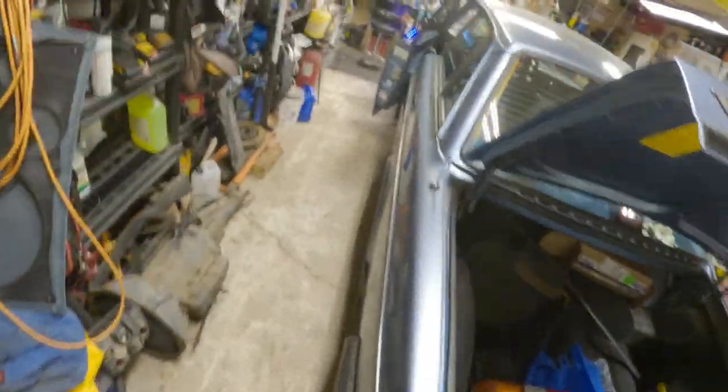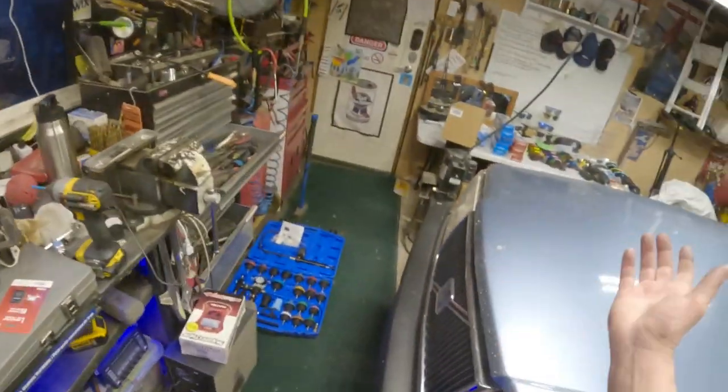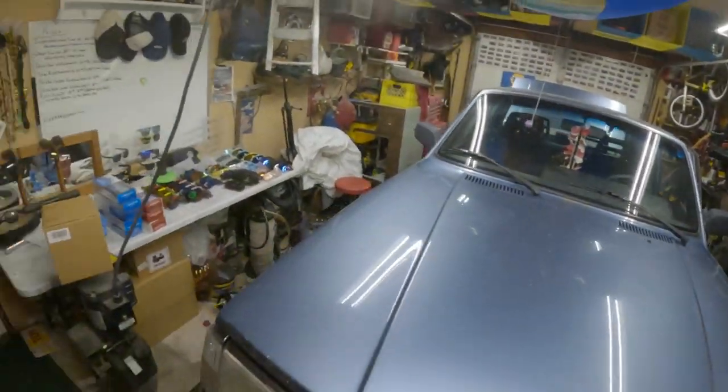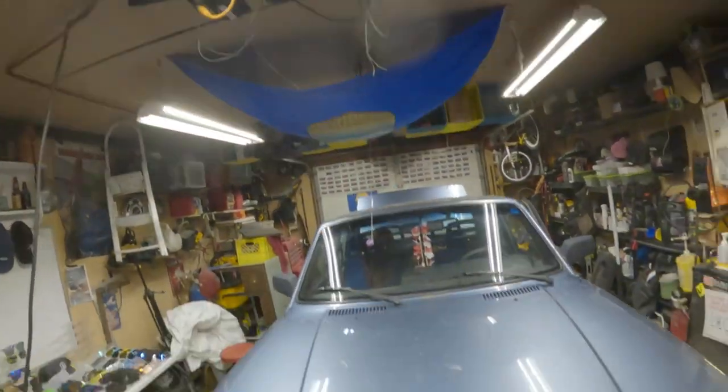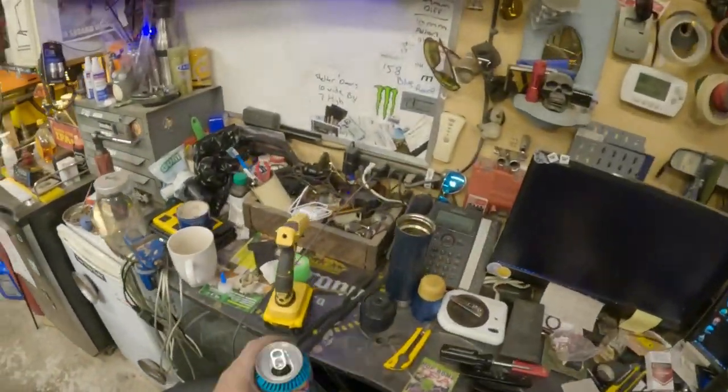He's gonna pay for the taillight, which is fine - it's $150 shipped, which is a little bit of money. But we're having overdrive issues now.